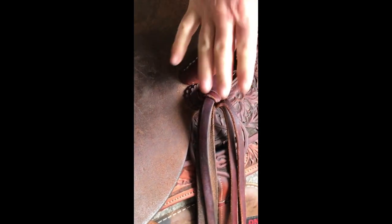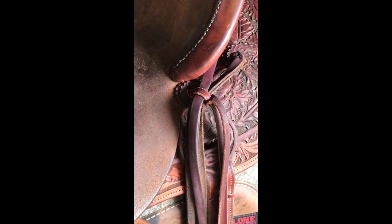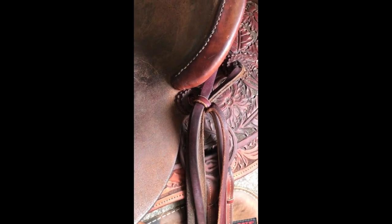We'll poke these strings through there like that, and then just kind of snug that down. Then everything's up there where the sweat from your horse doesn't get in your saddle strings, and they're not over on the right where they're getting in the way of you building your loop.